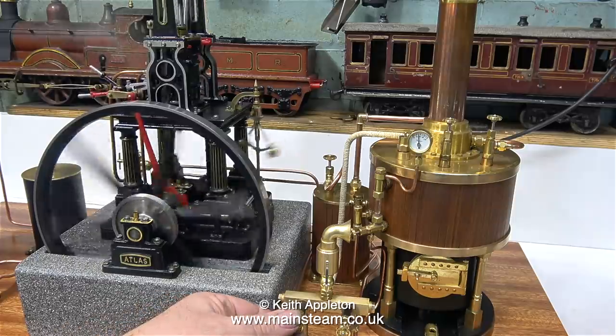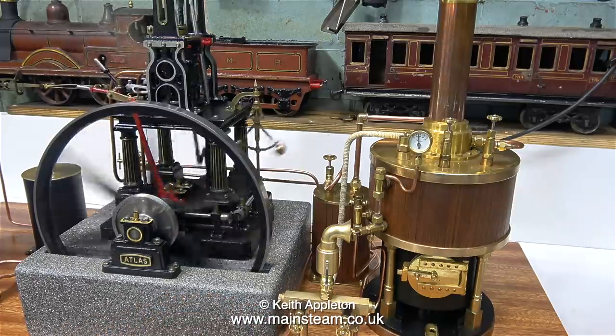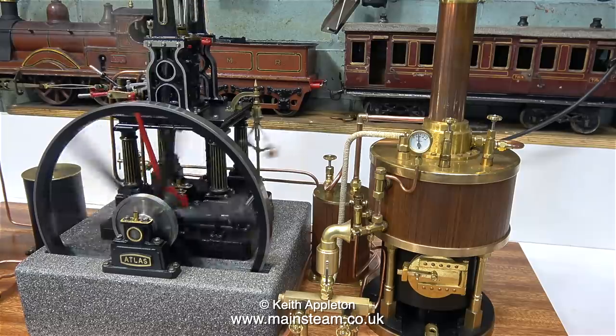As I mentioned earlier, this boiler only has a number 5 jet in the gas burner, but it's steaming very well.